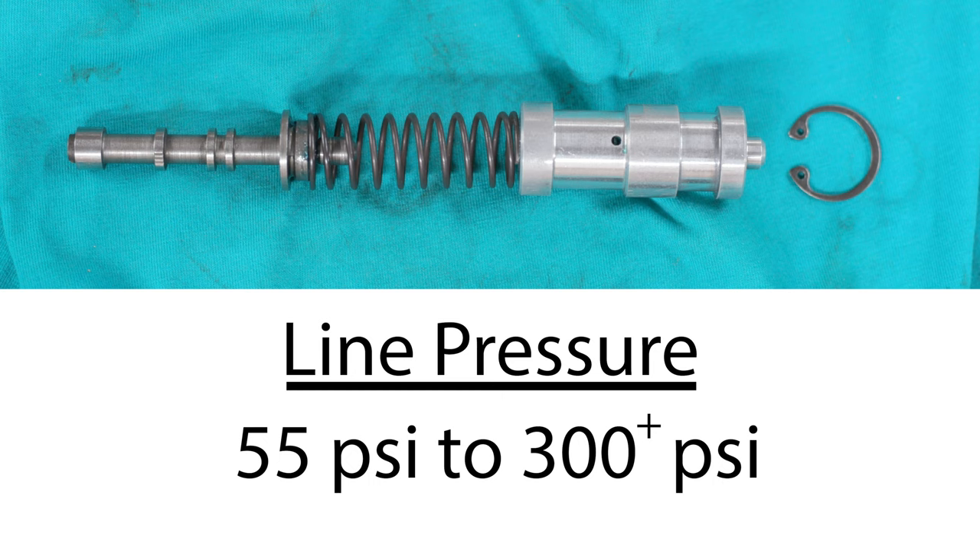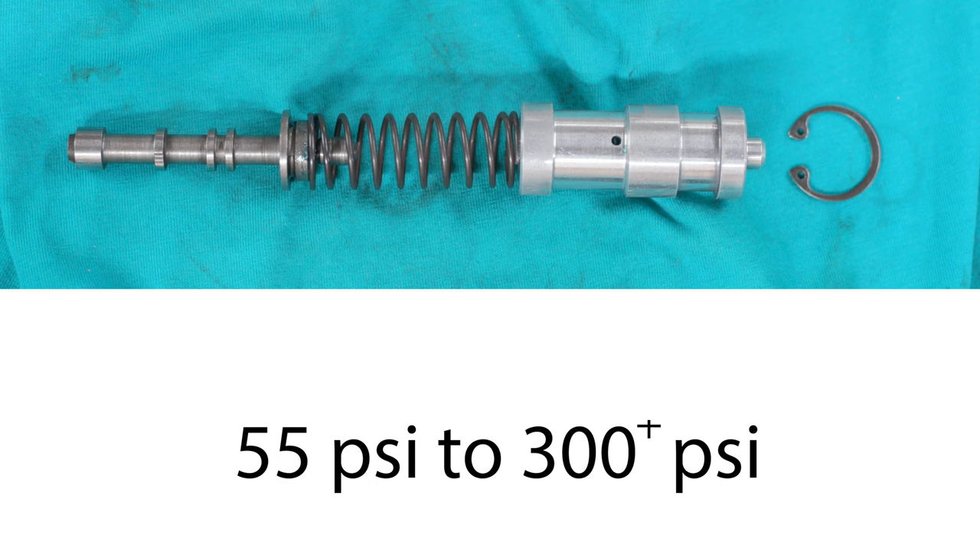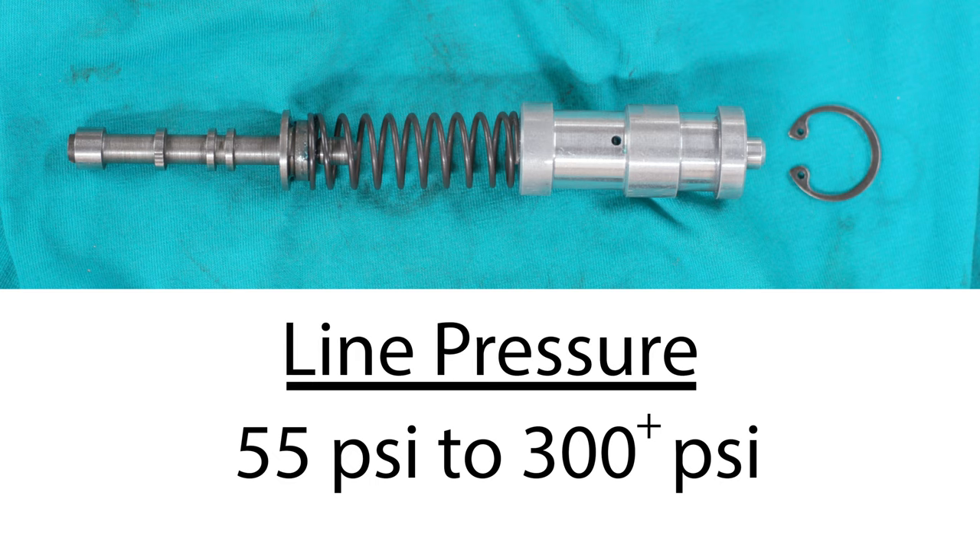In part one I shared a PR valve stack-up that was missing the isolator spring and the boost valve — intentionally — just to show that it's the large outer spring that establishes and regulates the baseline pressure of roughly 55 psi. In this video we're going to learn how to increase the spring pressure that works against the valve in order to raise line pressure above 55 psi.